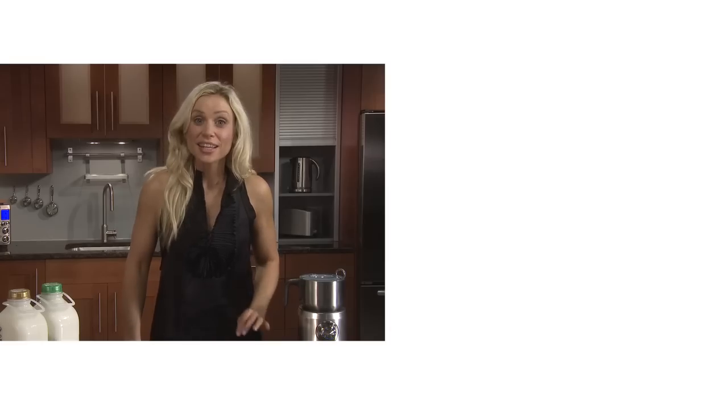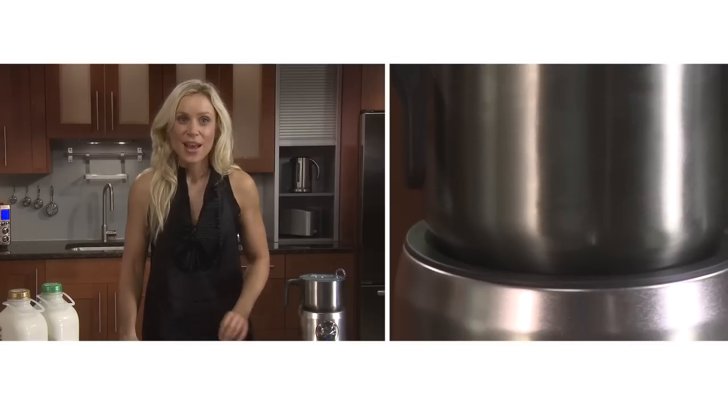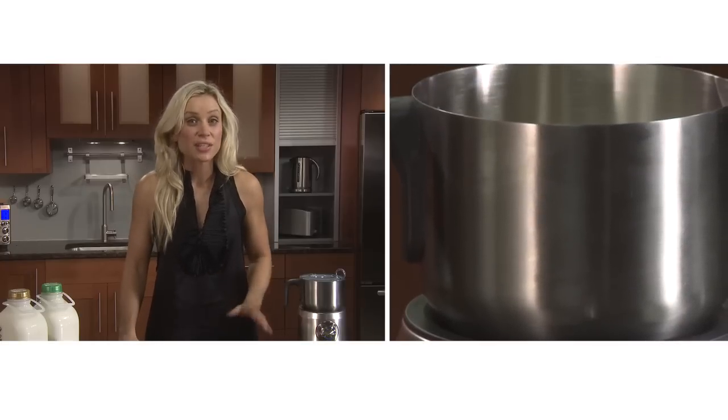For a quick cleanup, the jug, lid, measuring cap and frothing discs are all dishwasher safe. Be sure to wash it after each use because milk can build up and calcify if not cleaned thoroughly. The Milk Cafe, brought to you by the Food Thinkers at Breville.